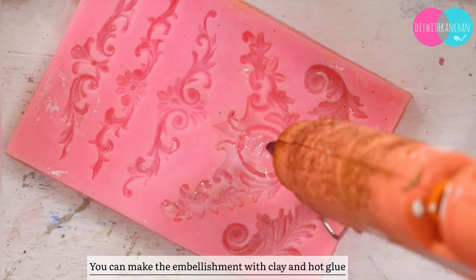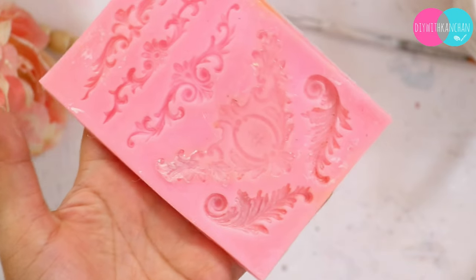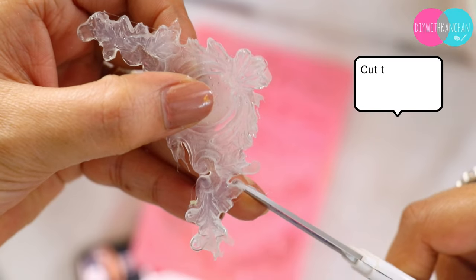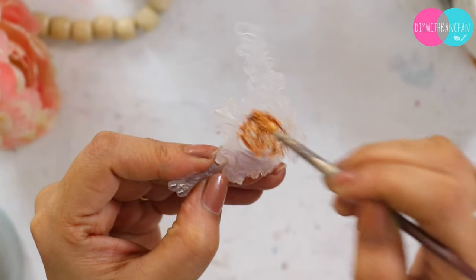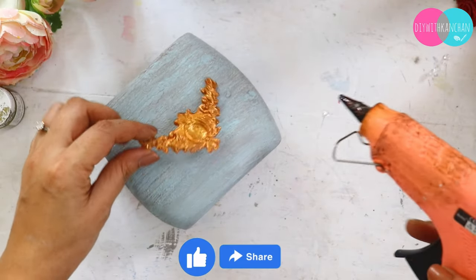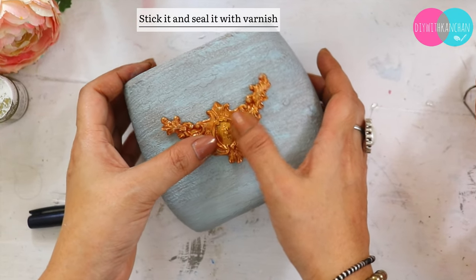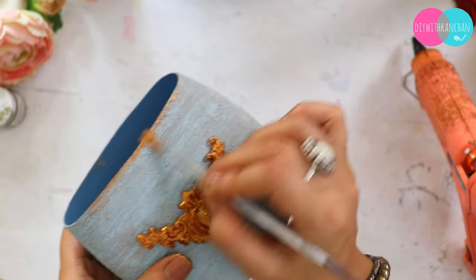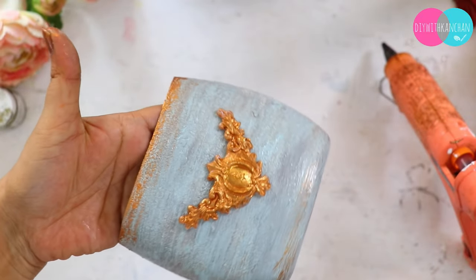You can completely skip the embellishment part, but if you have the materials you can definitely make it very good. After about 10 minutes it will look something like this. Cut the edges and then color it with gold — the embellishment will look very bright and beautiful. After attaching it — note the hot glue will stick well. Add a little gold color to finish, and last we seal it with varnish. This is how our beautiful 3 projects look!